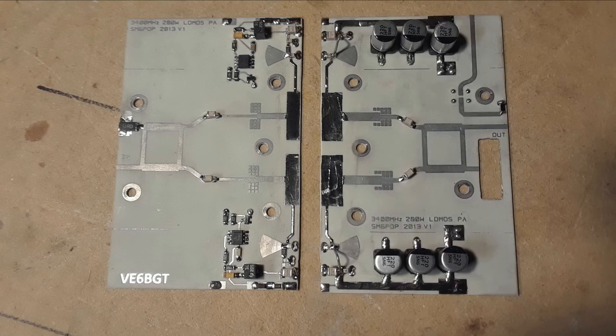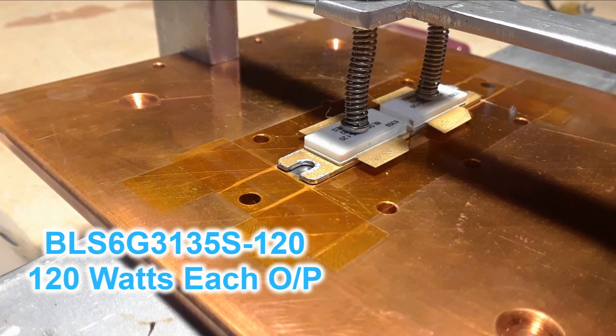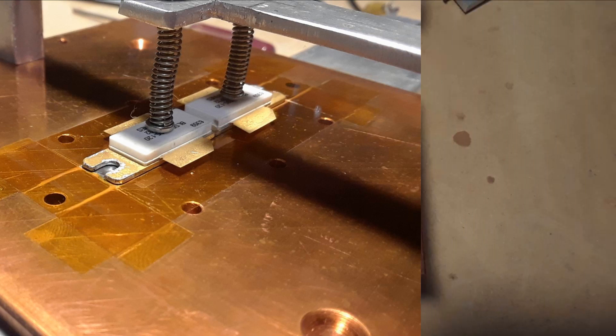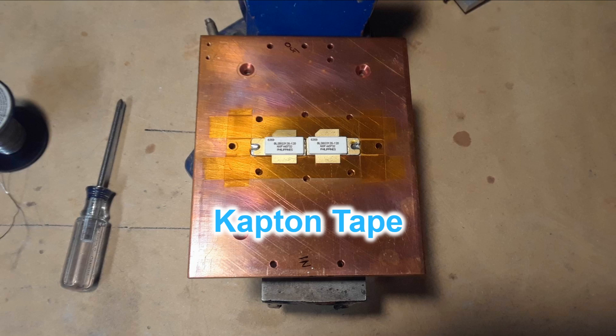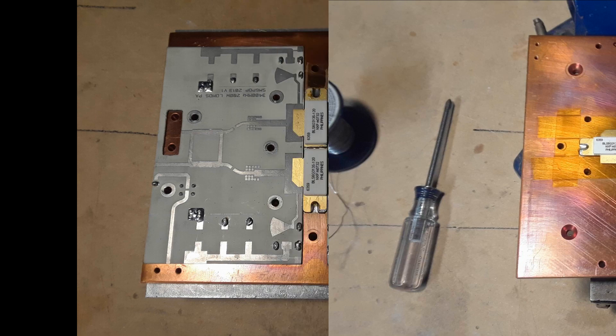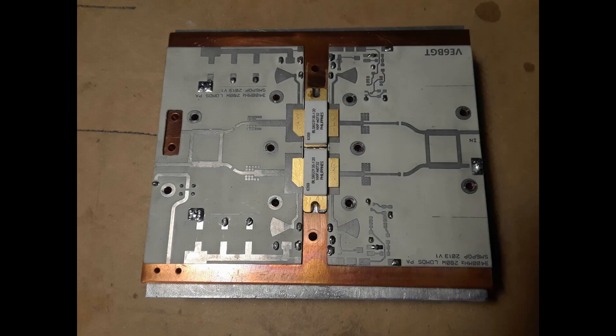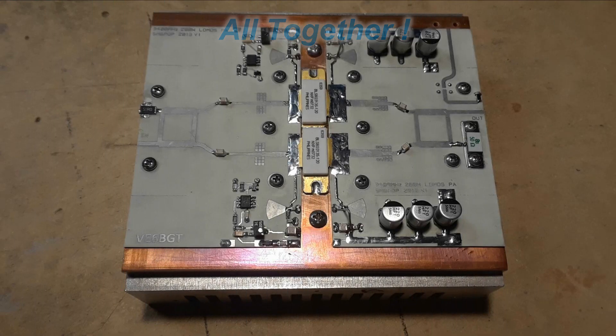In this picture you'll see how they mate up to each other and will bolt to the copper heat spreader. The big LDMOS devices had to be soldered to the copper heat spreader with the custom press I had built. Here you can see the two devices soldered to the plate — the kapton tape is still surrounding the devices to keep the solder from spreading. Next the two circuit boards were put in place, holes were drilled for the bolts, and all the parts and pieces were soldered on.